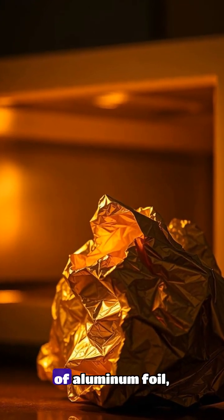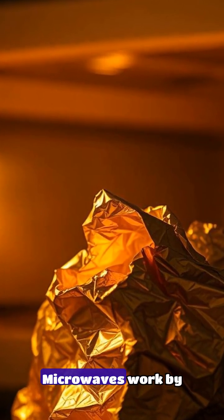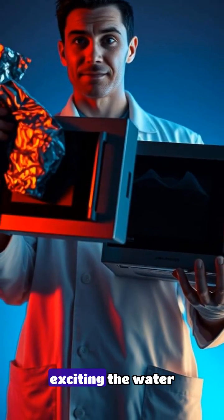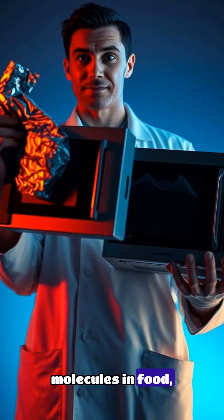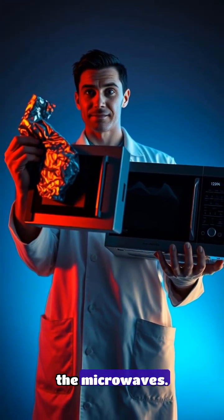Did you know that when you microwave a piece of aluminum foil, it can create a fireball-like explosion? Microwaves work by exciting the water molecules in food, causing them to rotate back and forth at the same frequency as the microwaves.